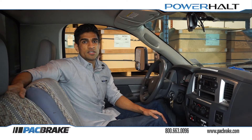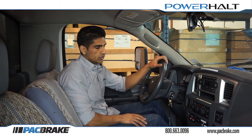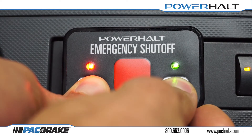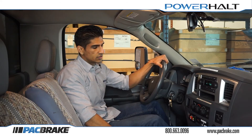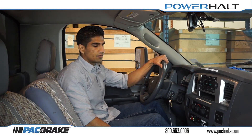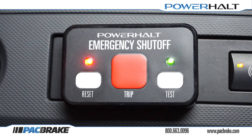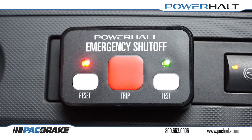The first step in testing is to start your engine. With the engine started, press and hold the reset and test buttons simultaneously for approximately 5 seconds. Once the two lights begin to flash simultaneously, press and release the test button once. Doing so will cause the green light on the switch panel to flash rapidly. Once this happens, raise your engine speed to half of your trip value and your valve should trip. Once the valve trips and your engine shuts down, the red light on your switch panel will illuminate to indicate that the valve is closed.